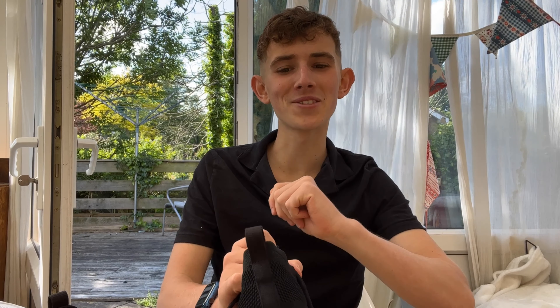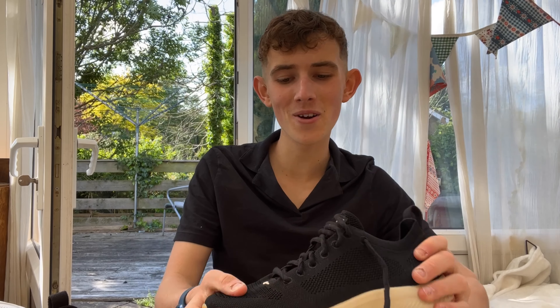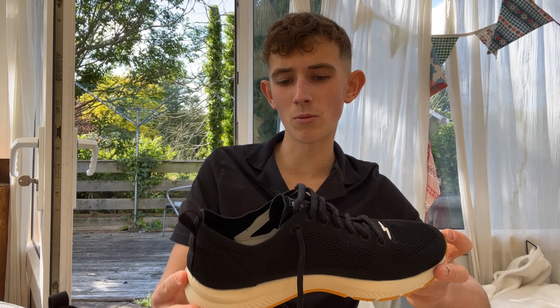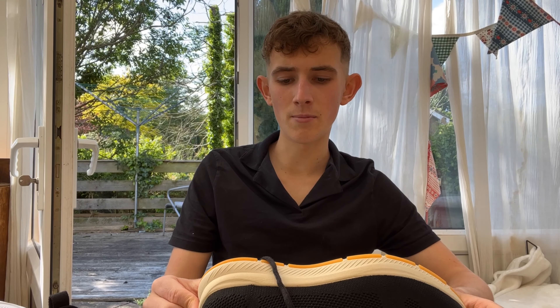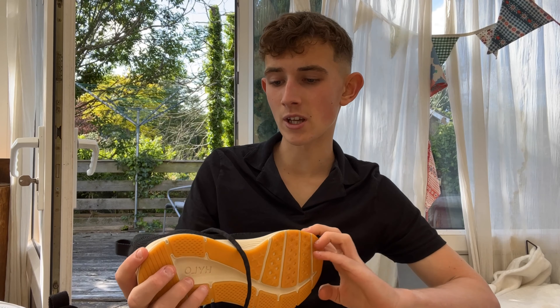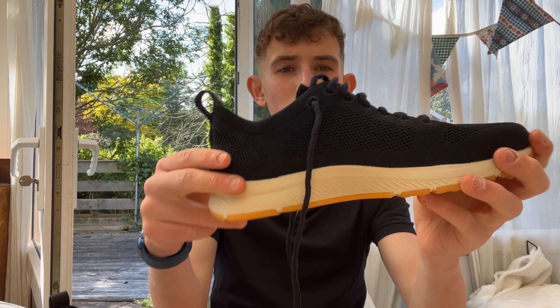First impressions — that's what this video is about. I'll also do an initial first run review which will go up after this one. I'm yet to try them out, so I'm curious to see what they're like to actually run in. They seem more like a gym trainer to me — I wouldn't be running loads of miles in these. I think they'll be great for my strength and conditioning sessions, which I'm doing twice a week.